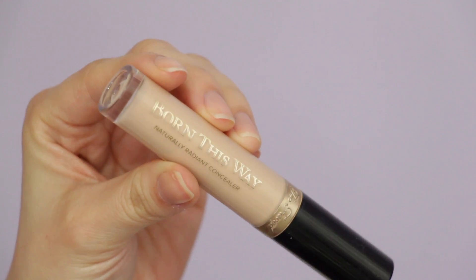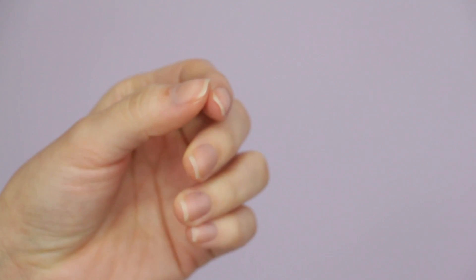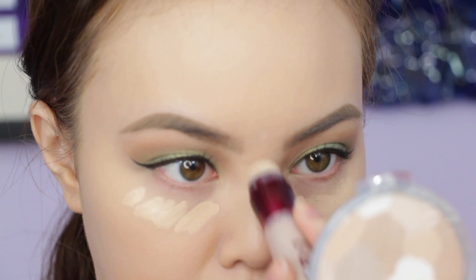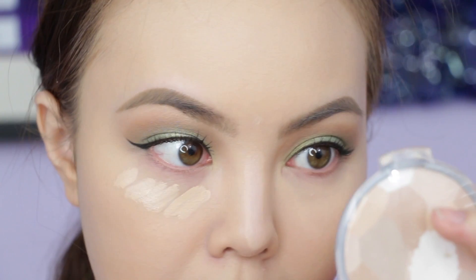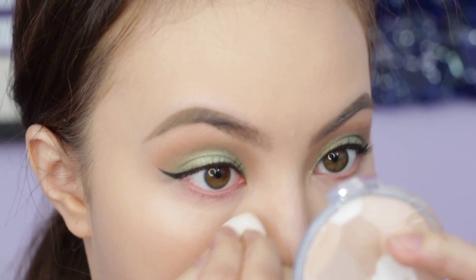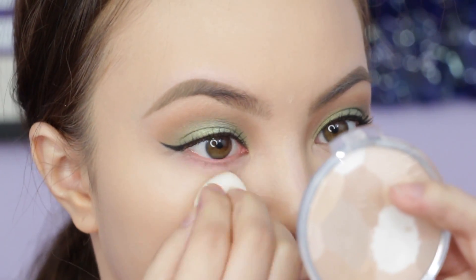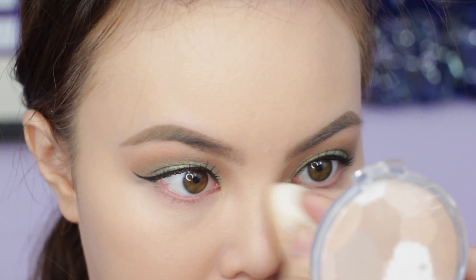Too Faced Born This Way Concealer for my under eyes, and Maybelline Age Rewind down the center of my nose. I like to use two different concealers. I haven't used the Too Faced Concealer in a while and I forgot how much I love it. Blending with the tip of the beauty blender — I've tried so many different beauty sponges and I still go back to the original beauty blender. Nothing compares to it.